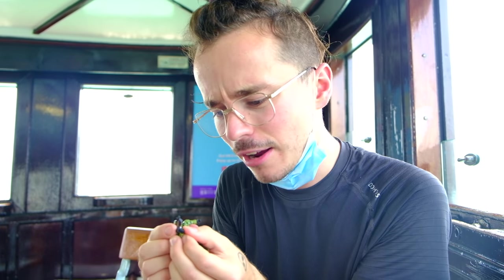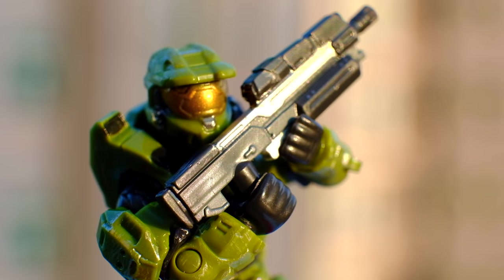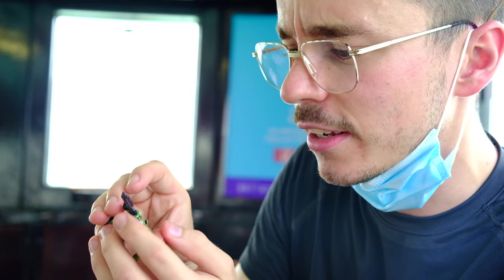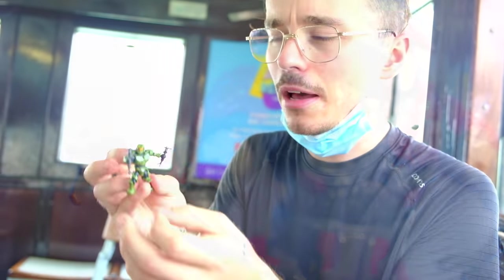The pièce de résistance — probably the best assault rifle I've ever seen. This is the Halo Infinite assault rifle; it's very Halo Reach-esque, but it even has tiny silver dotted detailing all across it. I've never seen an assault rifle with this much detail. Two spike grenades — they've got no detail, but with the amount of weapons that it comes with, I don't blame them.